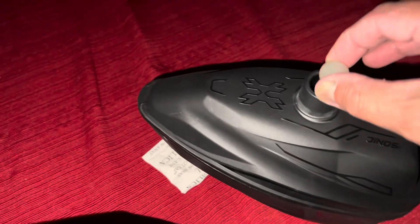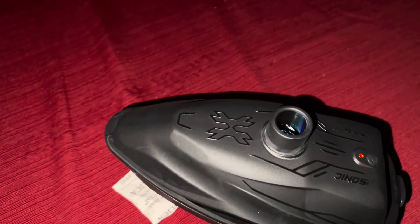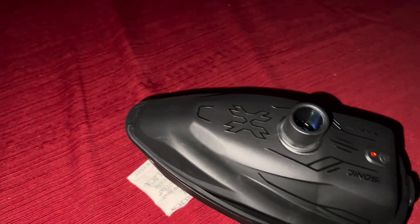The loader with the lights is $29 more. The regular one is $99.